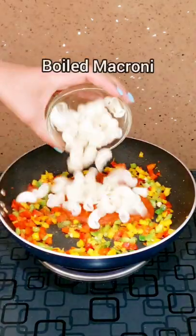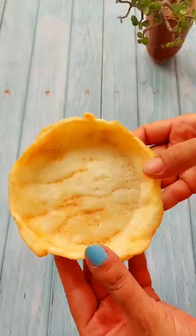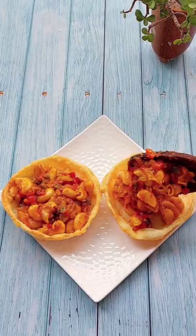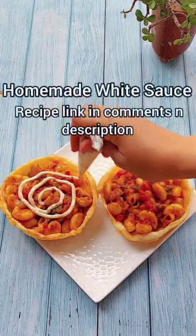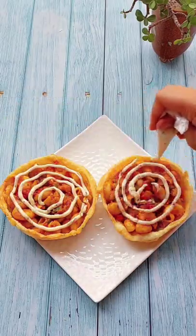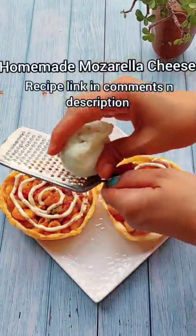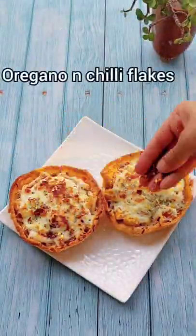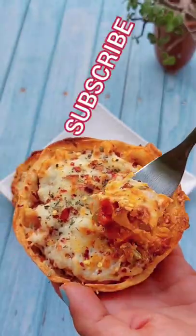This recipe you won't find on my channel before — try it! This is not a platter, but I have made it in a plate that you can eat. Put it in café style white sauce and cheese, and just melt the cheese as much as you bake. And enjoy my delicious new invention, the masala macaroni platter.